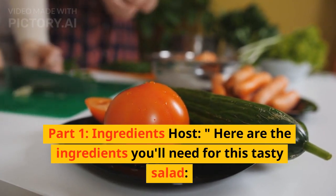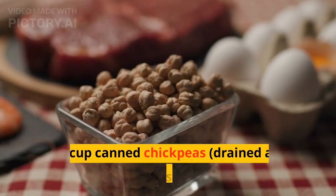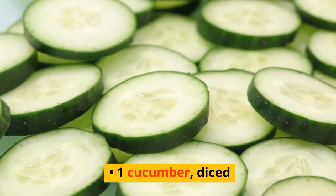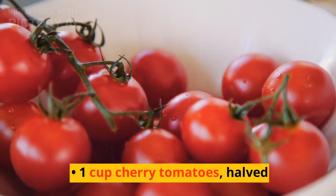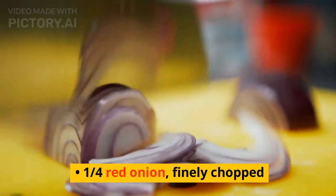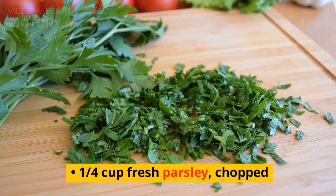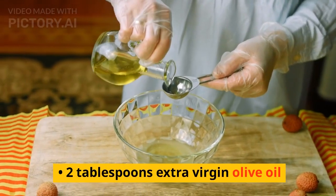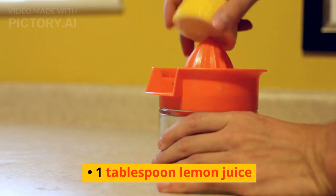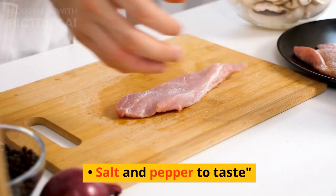Here are the ingredients you'll need for this tasty salad: 1 cup cooked lentils, 1 cup canned chickpeas drained and rinsed, 1 cucumber diced, 1 cup cherry tomatoes halved, 1/4 red onion finely chopped, 1/4 cup fresh parsley chopped, 2 tablespoons extra virgin olive oil, 1 tablespoon lemon juice, 1 teaspoon ground cumin, and salt and pepper to taste.